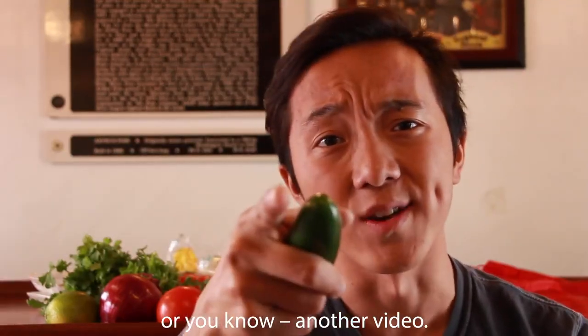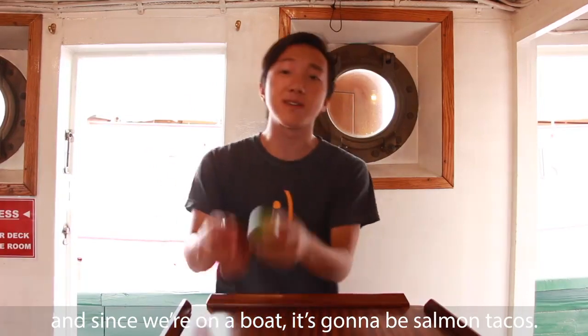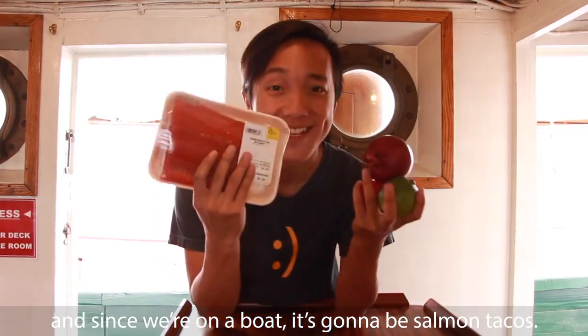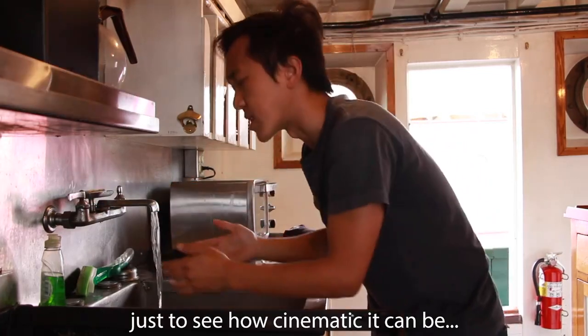All of that etymology I'm going to save for another video. Today we're going to make tacos, and because we're on a boat it's going to be salmon tacos. Wash your hands — I'm going to do it in slow motion just to see how cinematic it can be.